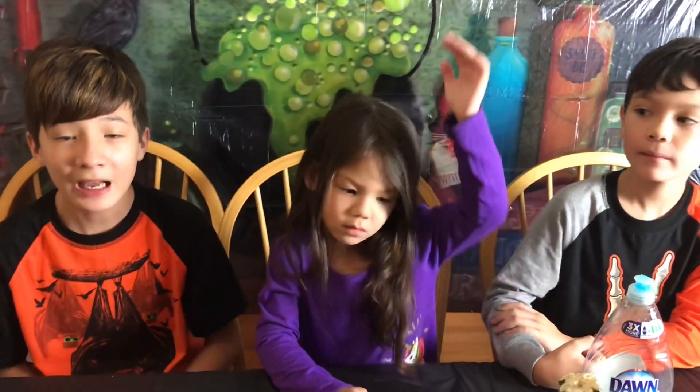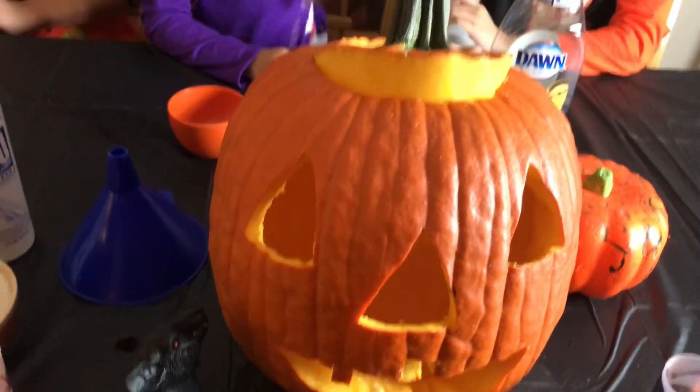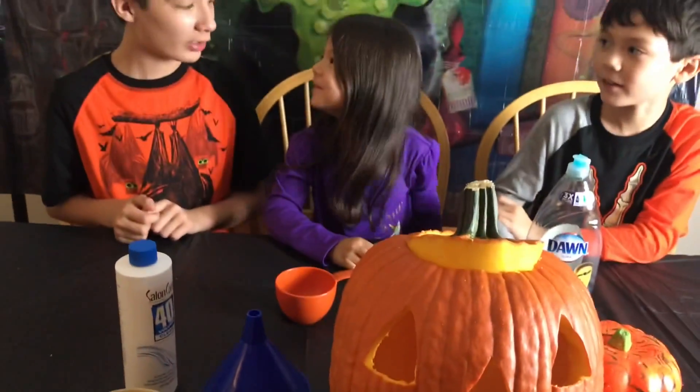Hi and welcome to Fun3Kids! Today we are doing the Elephant Toothpaste Challenge with Mr. Deckor Lantern Big Head. That's a fat head! Yeah, that's me.